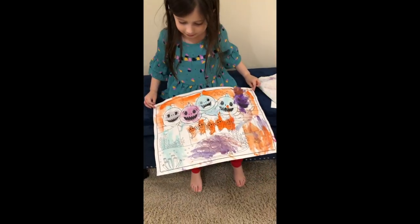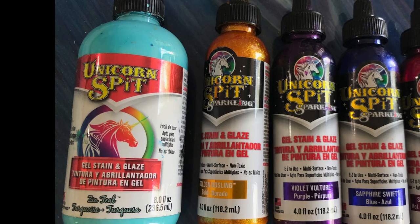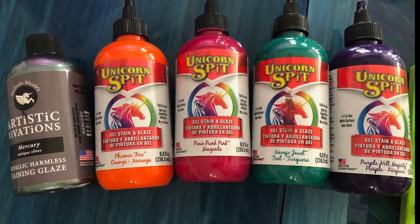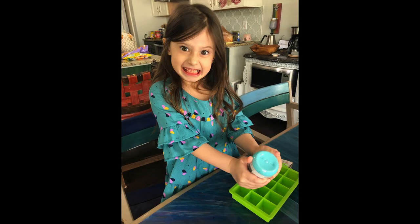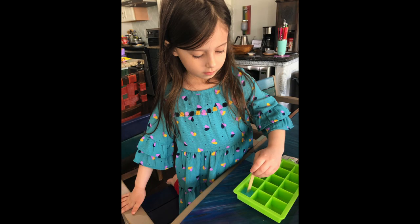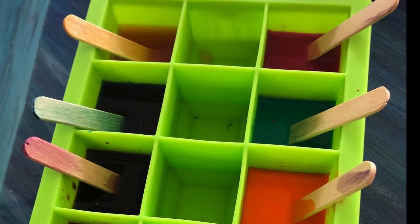How do you make frozen paint? First, you get something out, then you put the paint in the ice, put water in it, mix it up, and then you put it in the freezer.